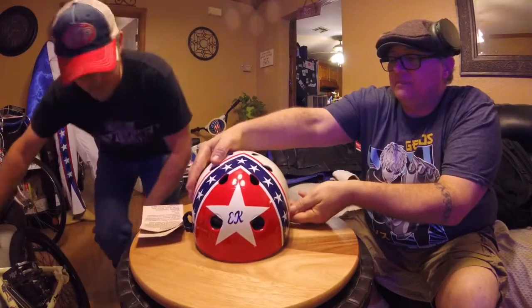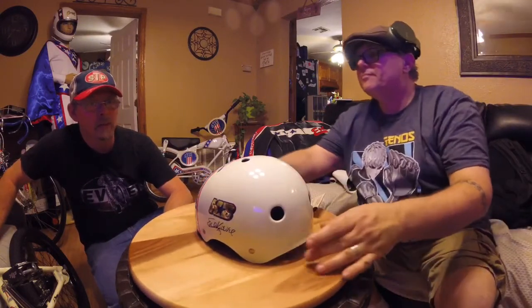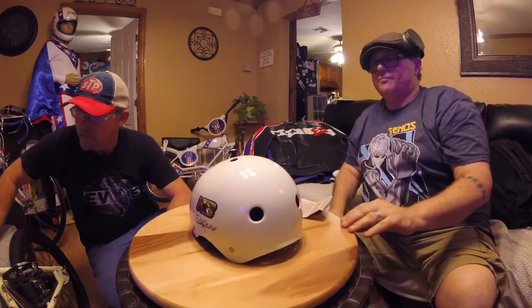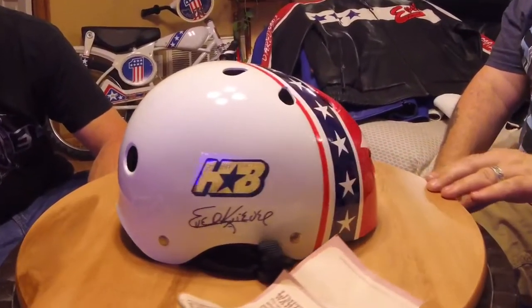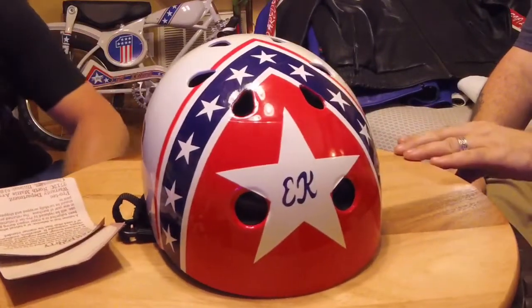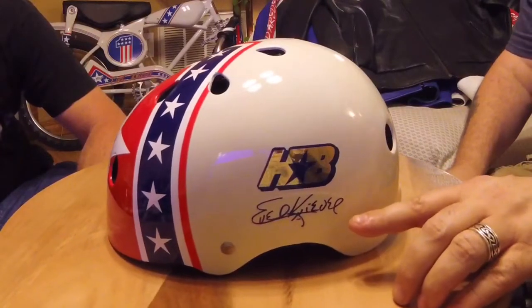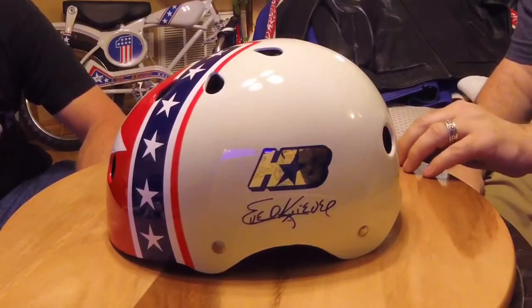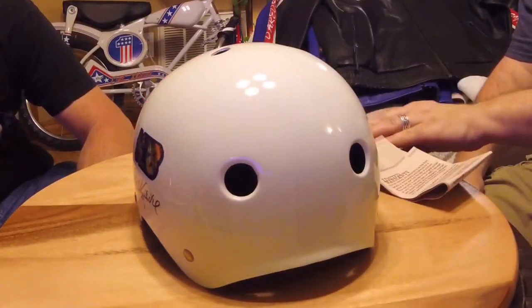Very cool — Evil Knievel, Matt Hoffman. It's got a sticker with his signature on it. Matt Hoffman and Evil Knievel went in and got these two bikes. That must have been very nice for Matt Hoffman — I'm sure he idolized Evil. Matt Hoffman does a lot of tricks. Here's the signature — that was a printed signature that just came on the sticker.